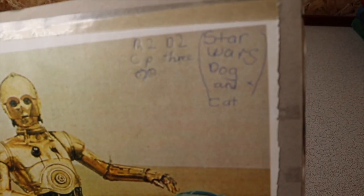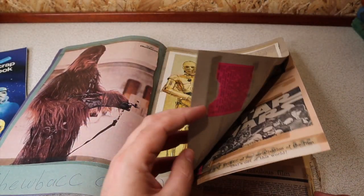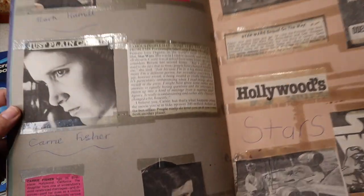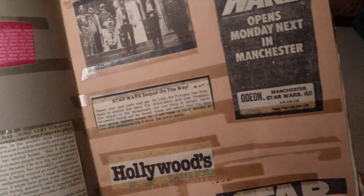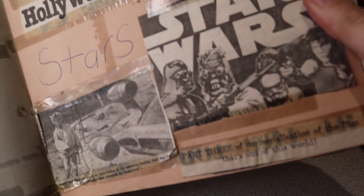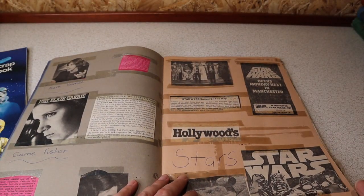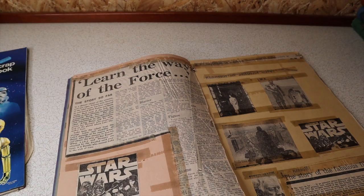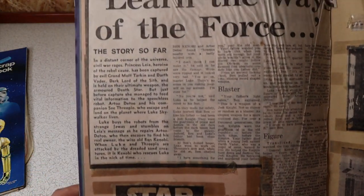Leslie considered R2 and 3PO the dog and cat of the Star Wars universe. Some of this sticky tape has got a bit sticky. There's something about Star Wars opening in Manchester — looks like maybe a local news cutting. 'Evening News' — could be the Manchester Evening News. Nice big article there, which looks to be telling the story rather than being an article about the film itself.